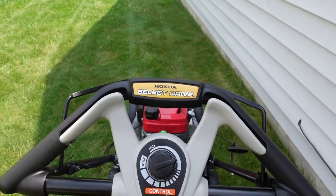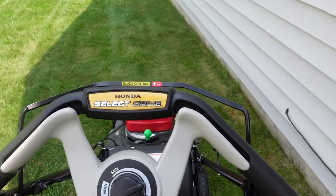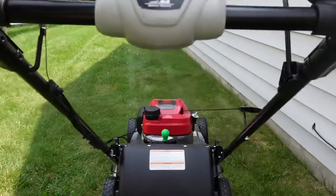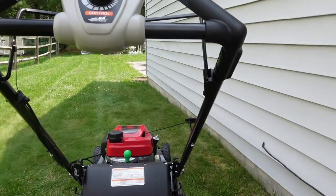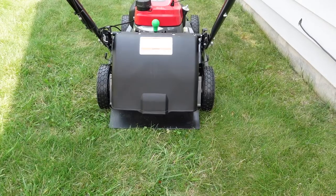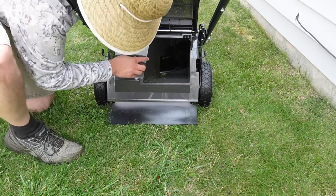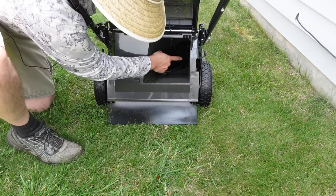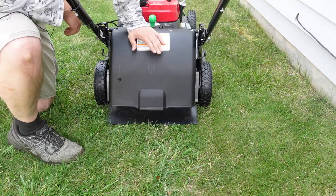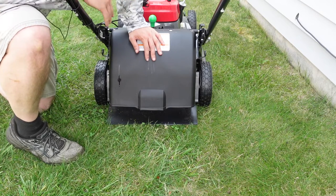But yeah, it's looking great. Let's check the inside here, because I had it discharging a little bit — we'll see how it looks. Yeah, just a little bit here, and it's just barely open, about that much. I think for right now that's what I like. It's giving it a chance to really mulch that grass up and then allow a little to come out.